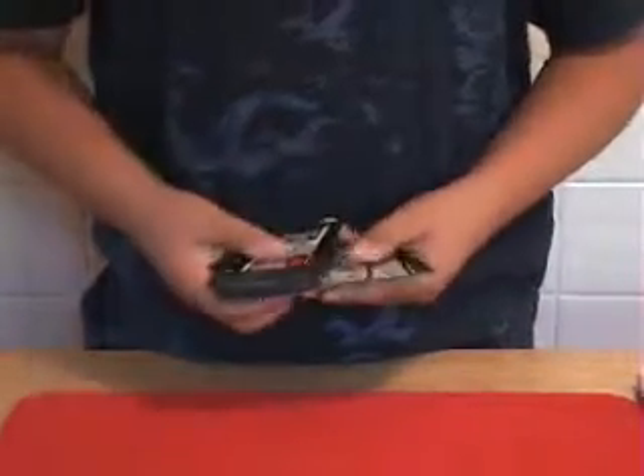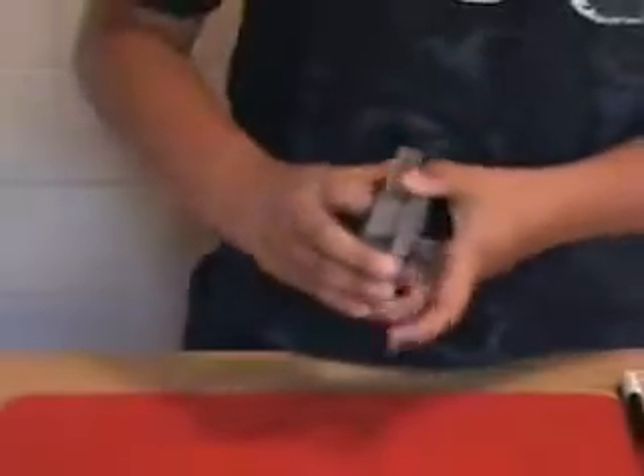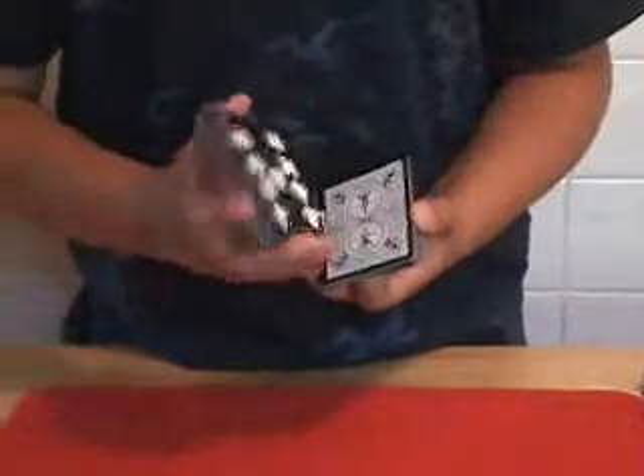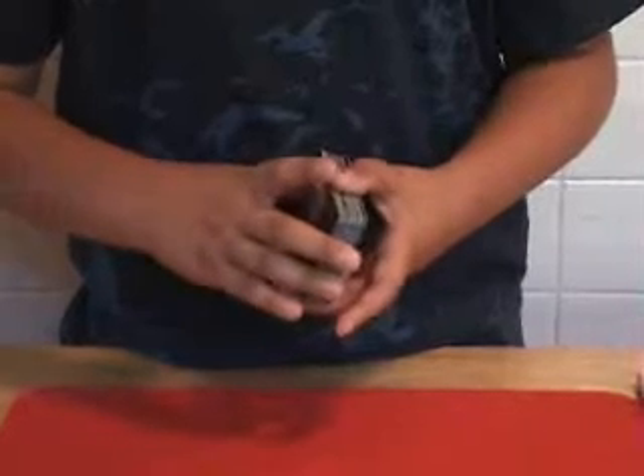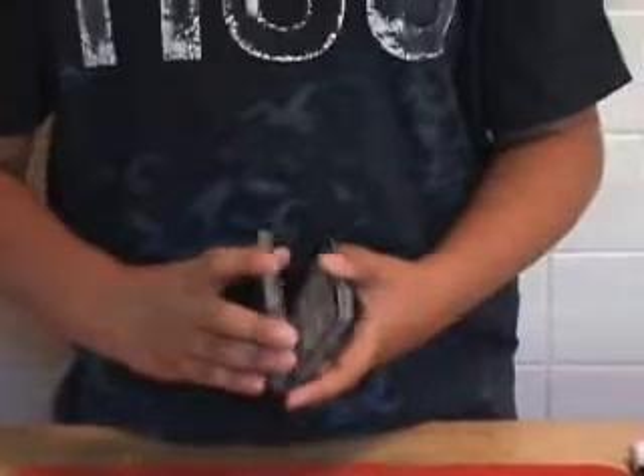Now all the cards are getting inside out, torn apart. You cannot tell me that these cards are not mixed up — some are back to front, some are front to back, and some are even back to back.